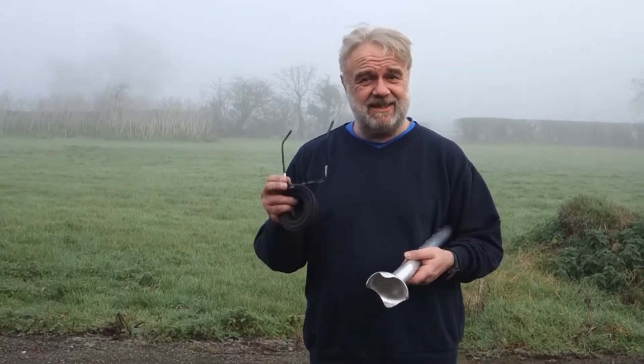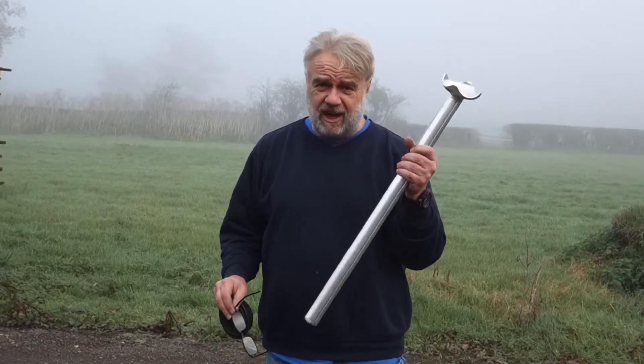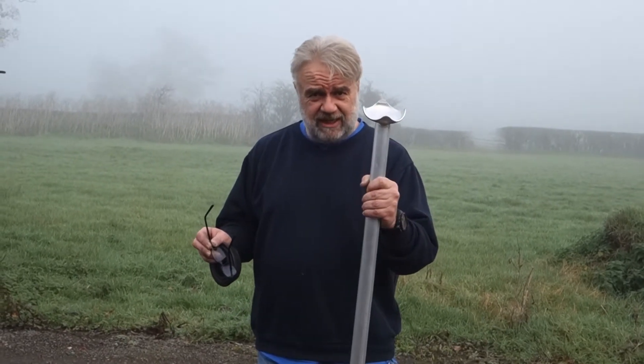Good afternoon and welcome to Henchman TV, you're back with Steve again. Today we're talking about the application of rubber feet. I've got the leg here for ease of demonstration - you can extract all the legs on the three adjustable leg variants of the ladder. When you've only got one adjustable leg, you'll have to do it on the ladder in place, but just for the demonstration today I've got it in my hand.